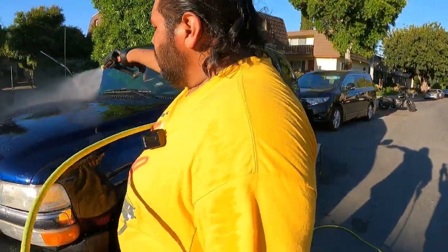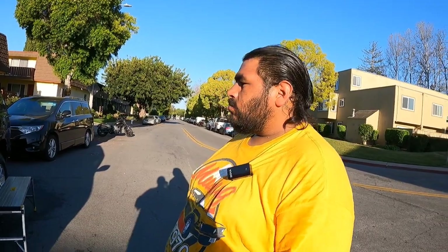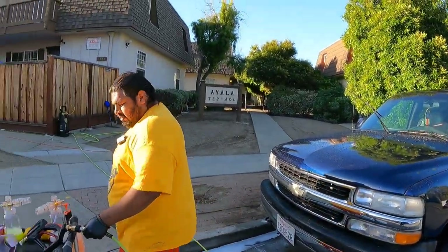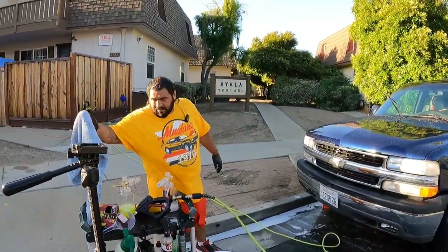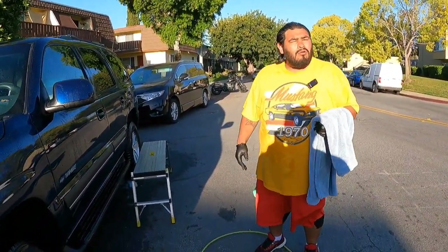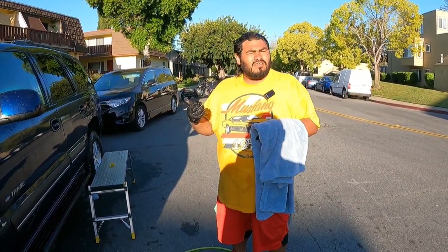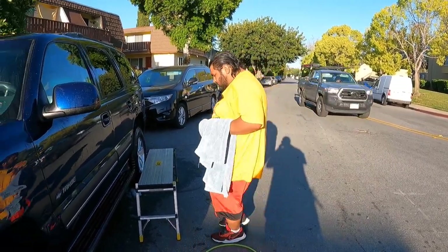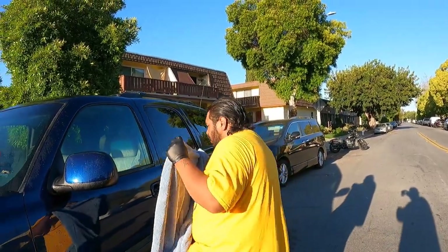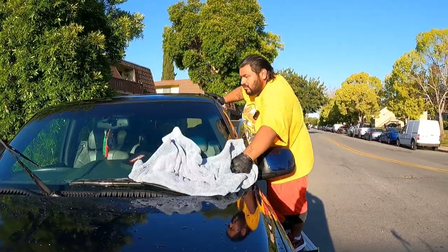Quick question — you're always busy detailing other people's cars, so how does it feel now that you've got a little vacation? Yeah, I'm on a two-week vacation — super stoked. I made sure to come clean my own vehicle because it was looking a bit dusty. Now that it's looking sharp, I'll feel better when I approach the few jobs coming up this week and when talking to new potential clients. You know, my vehicle has to look nice and clean — gotta give it that good surface. These vehicles take care of us, so we take care of them.